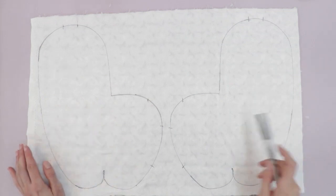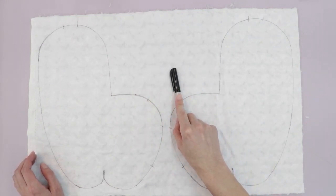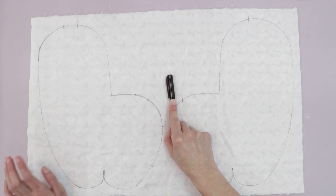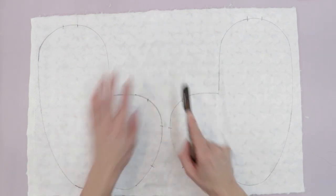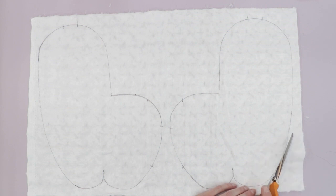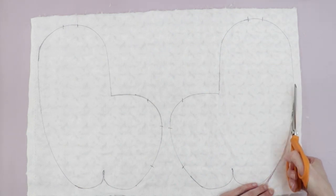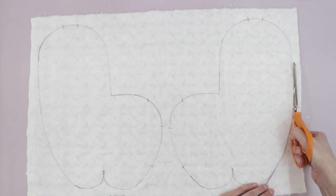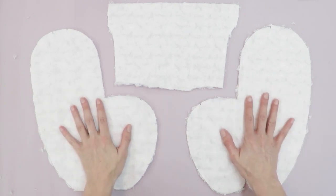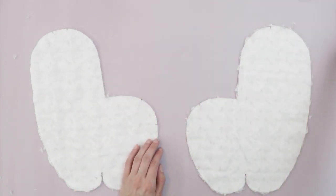Now that I've traced the llama body pieces, I'll cut them out on the line and save this piece of fabric for the ears and tail. I'm not cutting those out right now because with small fur pieces, especially on the small llama version, it's better to sew first and cut second. So hold onto that section of fabric.